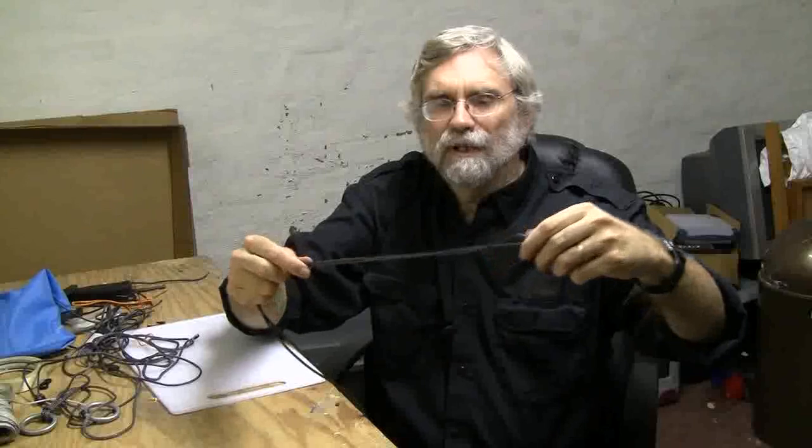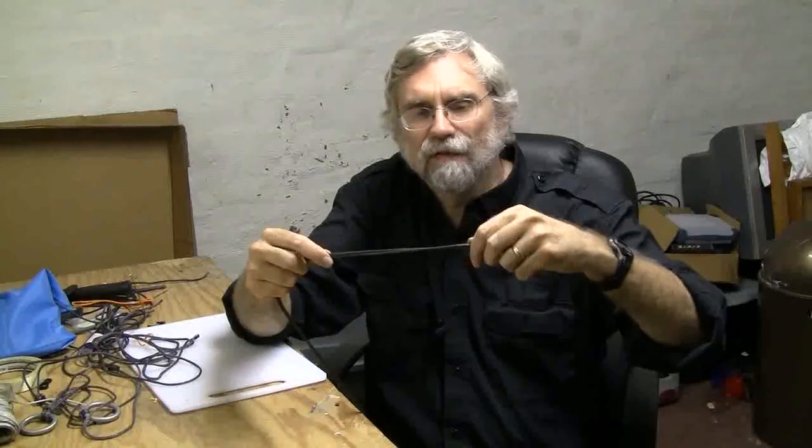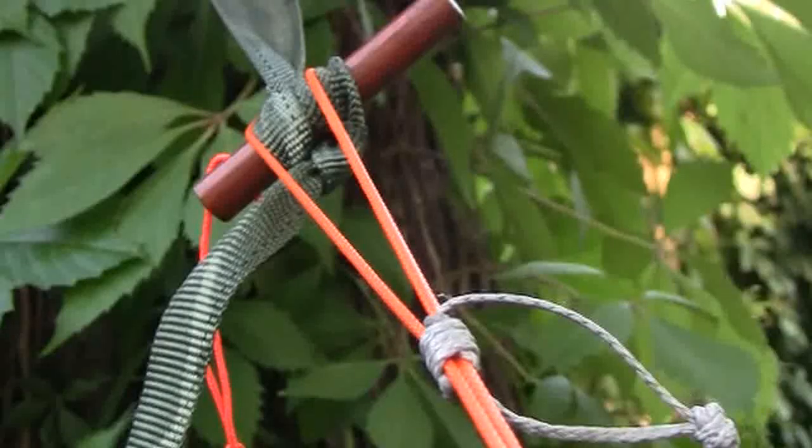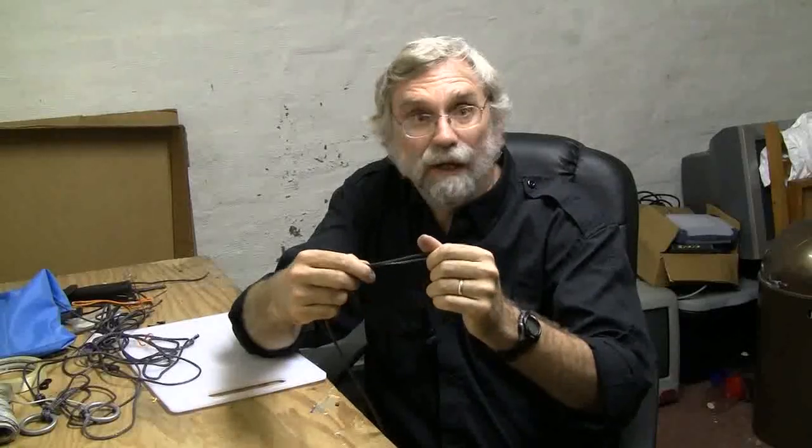Not only will I use the whipping knot on the continuous cord ring, I'd also like to use one on the body of the whoopee sling loop itself as a slider that I can bring up to close the loop slightly when the whoopee sling is hung on the marlin spike peg, to help keep it from popping off. We can use it as a vehicle to see how this particular whipping knot is tied.